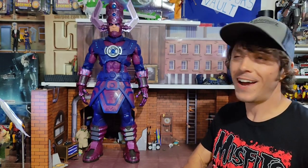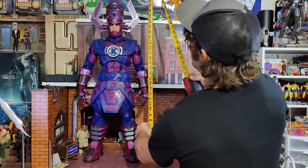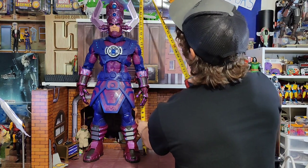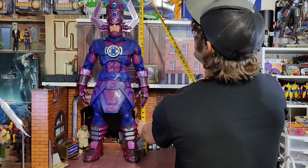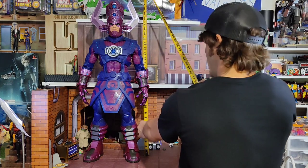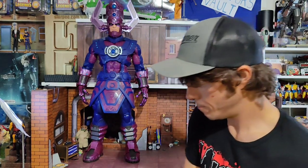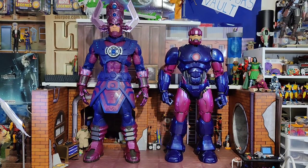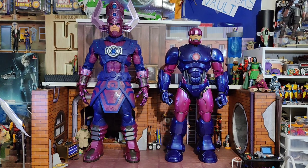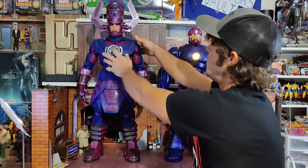Let's check the height of this hog. We know what the rated height's supposed to be — right about 32 inches, maybe 31 and three-quarters to the tippy top of the ear wing. First up on the comparison block — this is the last HasLab offering, the Sentinel. A little bit cheaper, no less amazing, no sounds but they both light up.